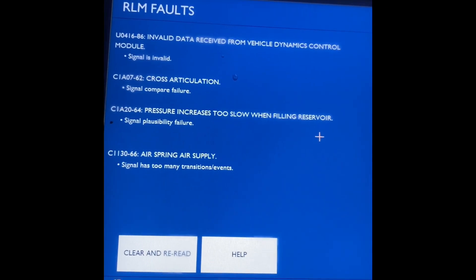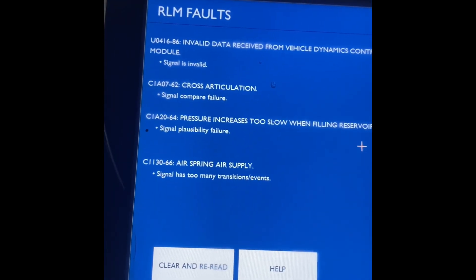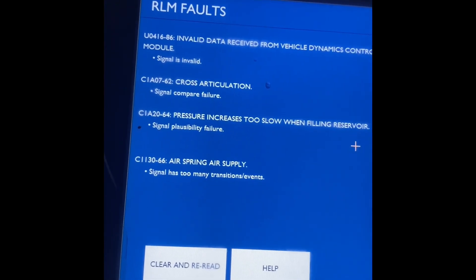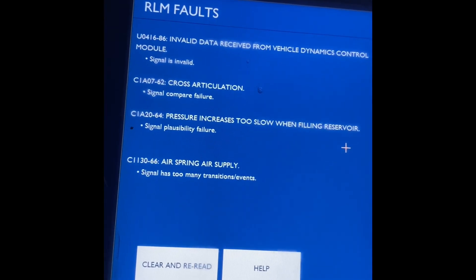But we're going to have a look at the reservoir, because if that's rotten it'll be leaking, which makes the pump work twice as hard and burns it out. Basically the pump's trying to fill the reservoir and it'll have a hole in it, so it's always going to leak.